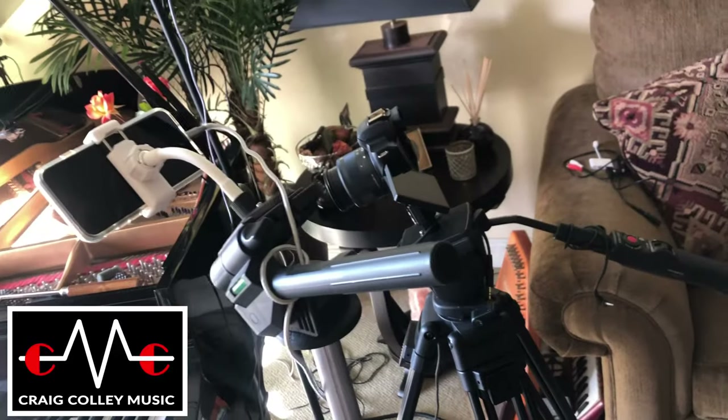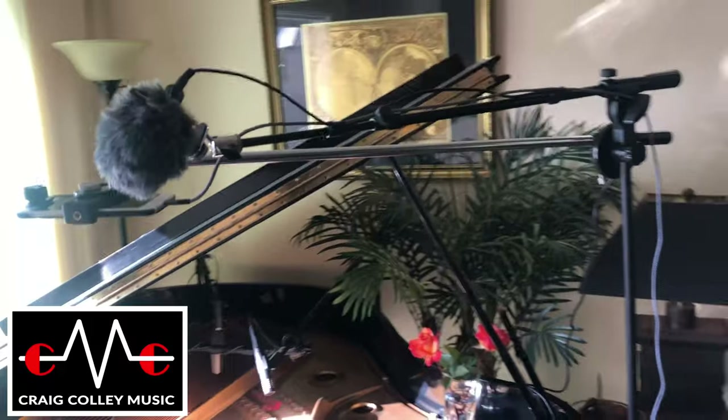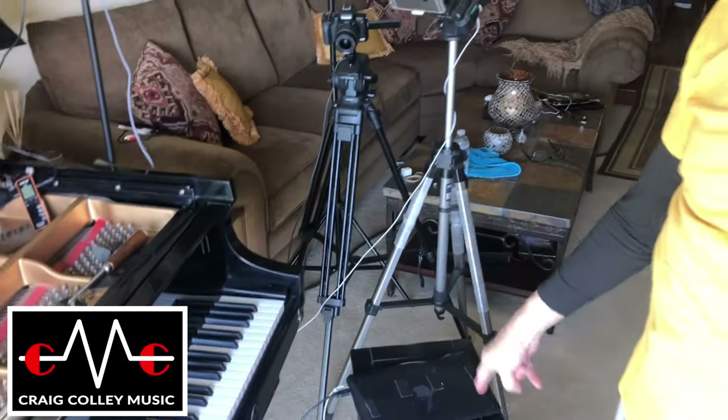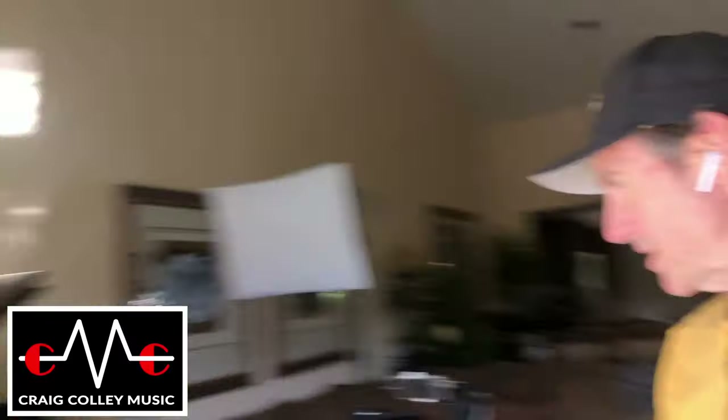Everything is HDMI'd into the main switcher in the other studio room. So that's what the grand piano shoot setup looks like right now. I have the computer that will control the sequence, and headphones and lots of cords and stuff — but that's the way it works.